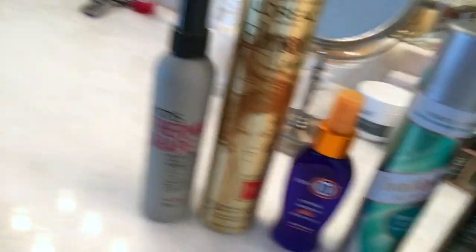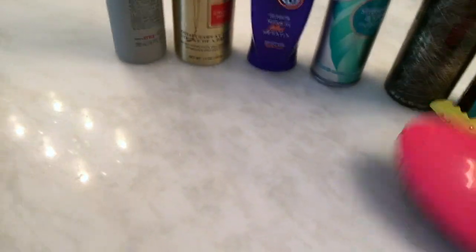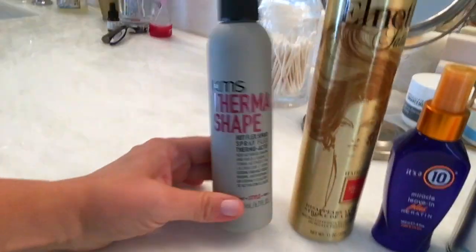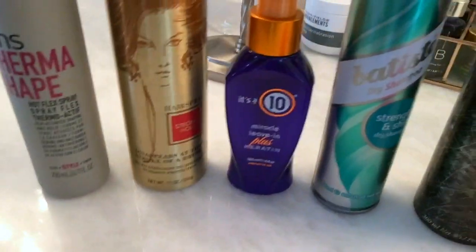I want to give you a quick look at my beauty products that I use: dry shampoo, texturizing spray, Moroccan oil, wet brush, a hair clip, and if I'm going to use hair spray, that's what I use. And this is a heat protectant. This is the hair spray that I love the most — Batiste. That's kind of my lineup of things that I'm going to use.